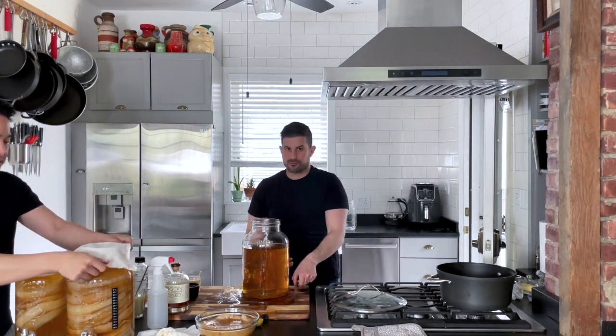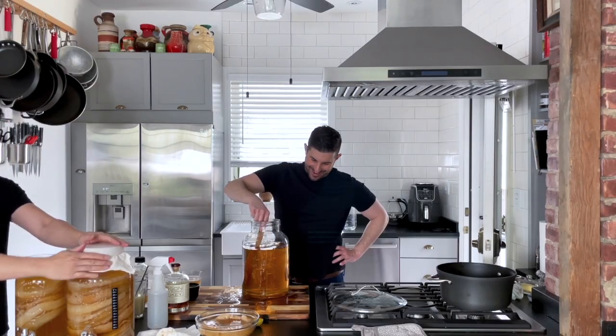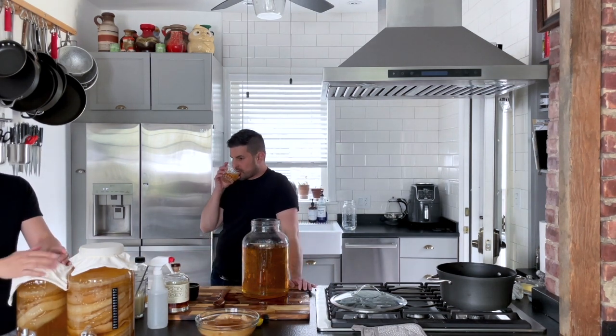When you make kombucha, you might have excess sweetened tea. We're going to add the sweetened tea to our SCOBY hotel. The SCOBY lives off the caffeine in the caffeinated tea and the sugar in the sweetened tea, so by adding this we've given them more nourishment so they can keep growing. Our SCOBYs need fresh tea with sugar to stay alive, so we're feeding our SCOBY hotel with that extra tea. This is room temperature — lukewarm. You don't want to put your SCOBY into hot boiling tea.